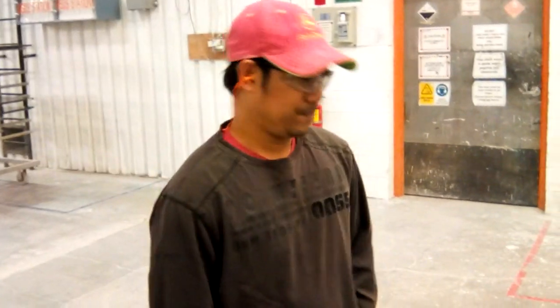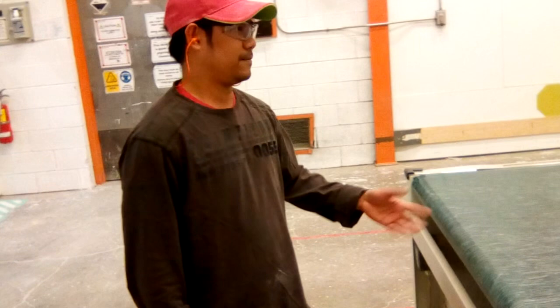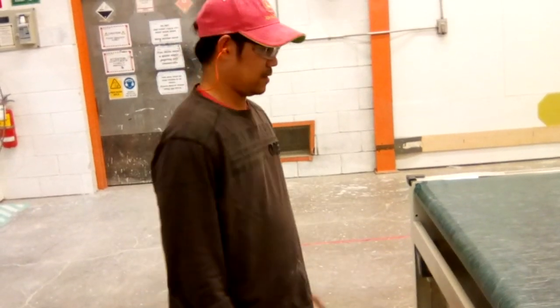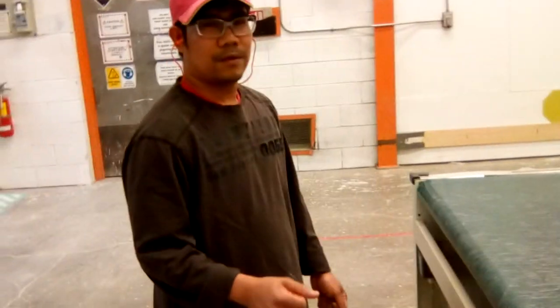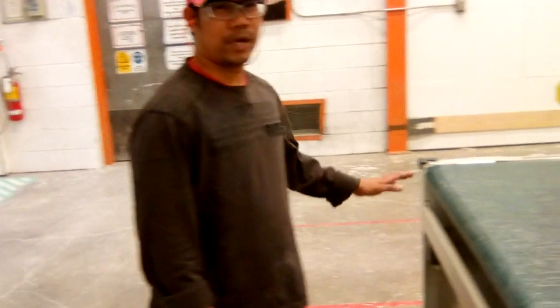Hi, good work today. It's me, just from the paint department, and I will show you my two-second improvement today. Before, we used to clean the belt after the day or evening shift — we used to get some rags and swipe the belt. Come and follow me.